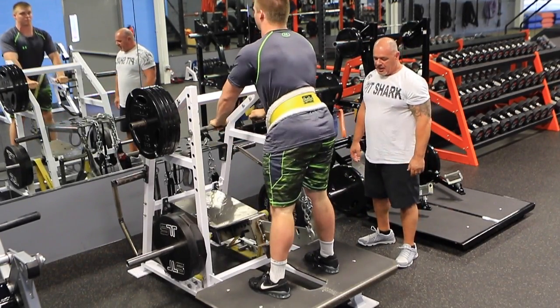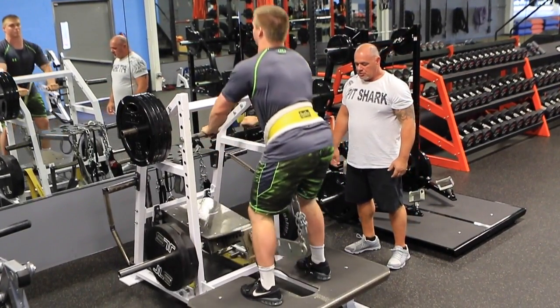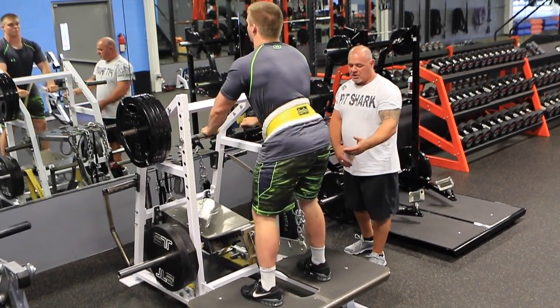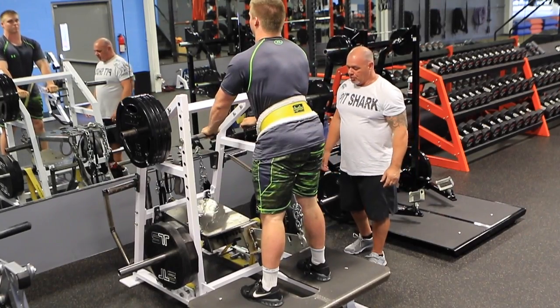That's our perfect depth. Medium to closed stance. This deck is 48 inches wide. It'll accommodate just about any stance — sumo — doesn't matter how tall you are, it's plenty of room.